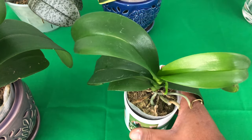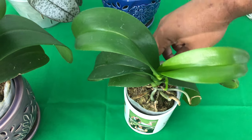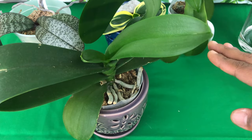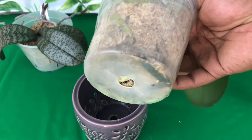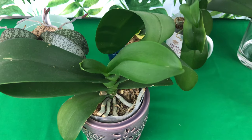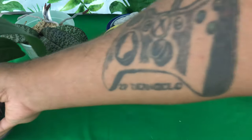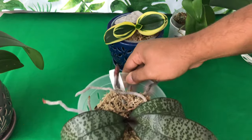First and foremost, you will have orchids that are actively growing — either in spike, or growing new leaves and new roots in their vegetative state. You will also have orchids that are dormant in the winter season, meaning they are doing nothing at all. There's nothing wrong with them; they are just taking a winter rest. All of this plays a major factor on how to water and fertilize these orchids.